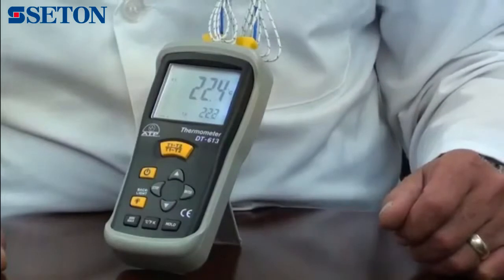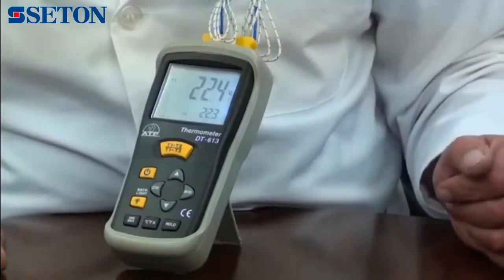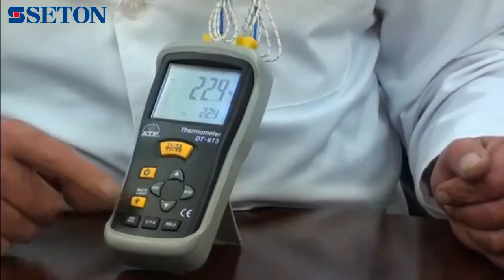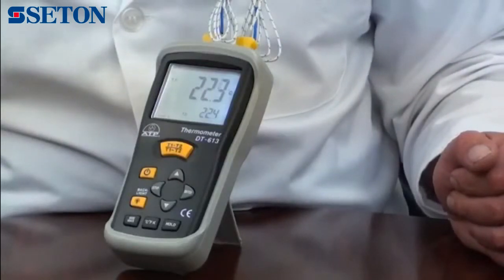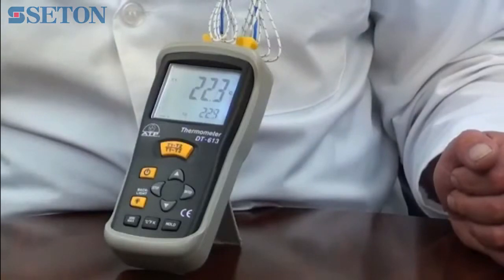When pressed, it will hold the display measured value, even if the probes are removed from the sample. A min-max memory is a feature that will display and hold the lowest and highest recorded value since power on or last reset. The thermometer also has an auto-power-off function and a low battery indicator.